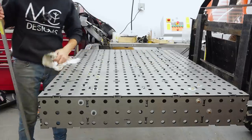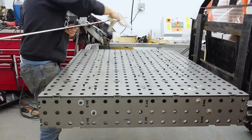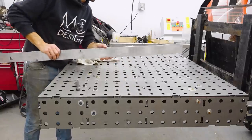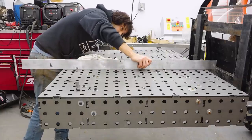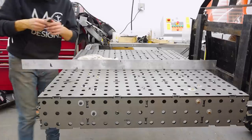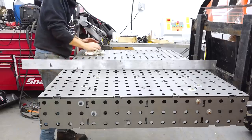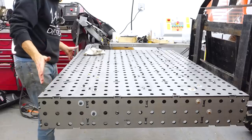Before I tack the sides on, let's see if that did anything to the flatness. Checking through again — looks like it's the same. This direction is still better; I'm actually tight all the way from here to about here and then it starts dropping off over there. I'm fine with that, but I know some of you will be wondering. We'll check it again after it's fully welded out — if there's any warping from the welds that makes it worse or better, we'll find out.